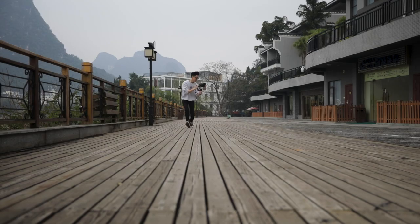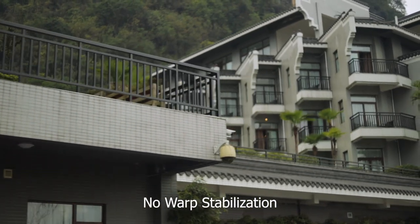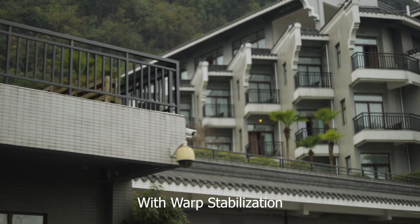Once you apply warp stabilization in post, it completely smooths out any shakiness in the footage. Here is a BTS shot of me running while using the Weebill Lab. And here is that shot without any warp stabilization, and here is that same shot with warp stabilization. As you can see, with a little bit of editing magic, you're able to smooth out any bumpiness and there's no problem with the footage at all.